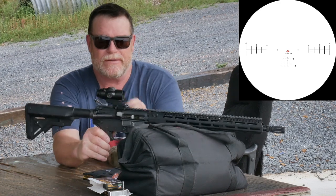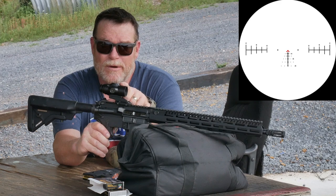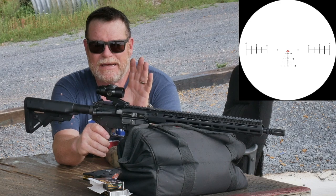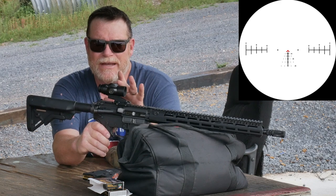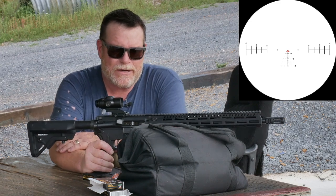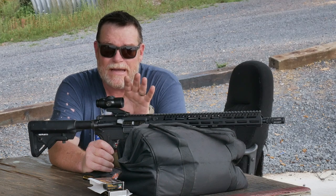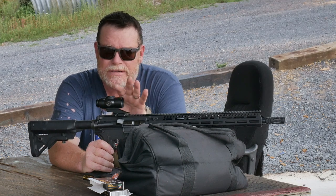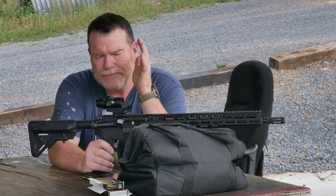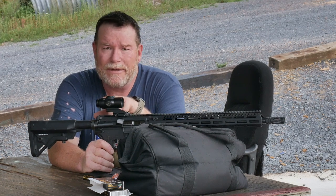We are testing out this guy right here. This is the Primary Arms 5 Power Prism Scope with the Aurora ACSS reticle in it. Now, we're not talking about a whole bunch of details of it.